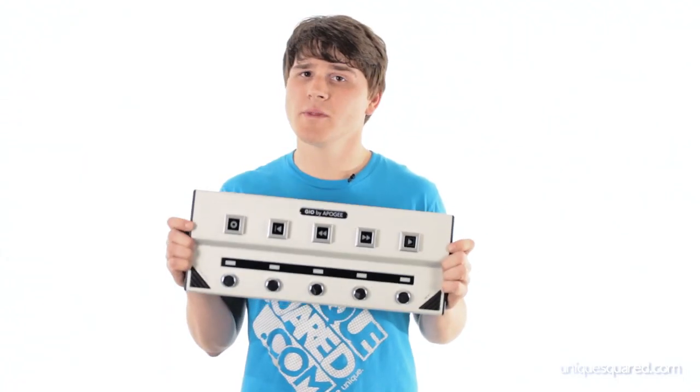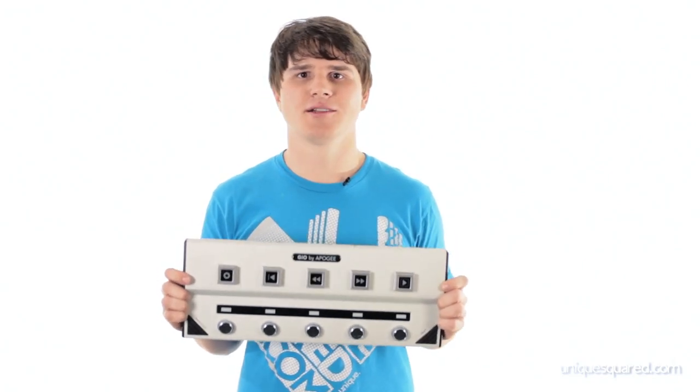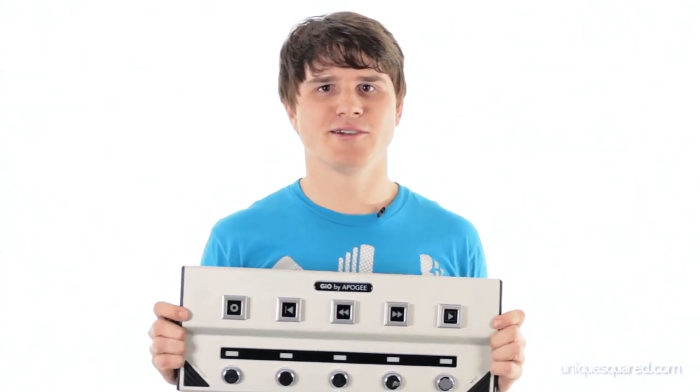So there you have it — this is the GEO by Apogee. It does only work with Mac computers, but if you record onto a Mac then you're going to love this and it will be a great addition to your setup. My name is Chris Showalter. Be you, be unique at UniqueSquared.com.